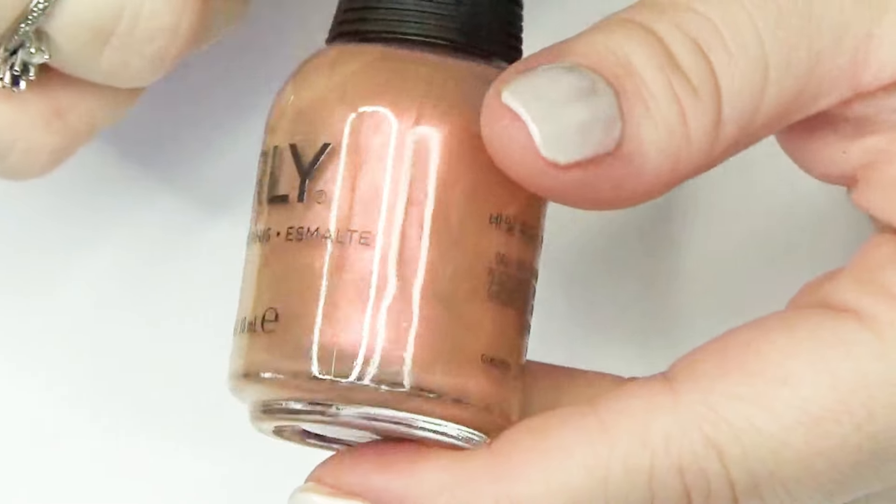I'll also link Orly's website down there. I'm going to be giving you a live swatch of each of these six new shimmering shades, and we'll see how the formula looks, how many coats we need — all that good stuff. Hopefully it will give you more information when you go to purchase any of them if they are on your list for 2024. So let's get into it!